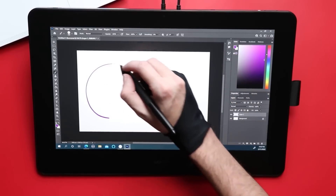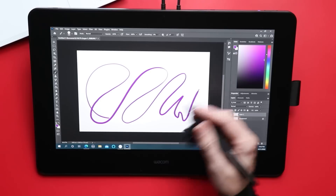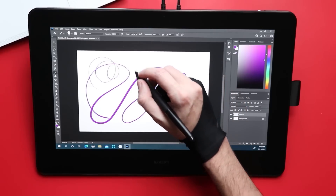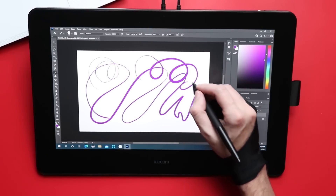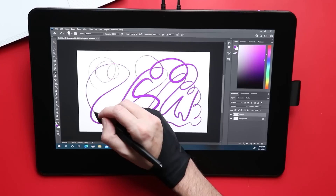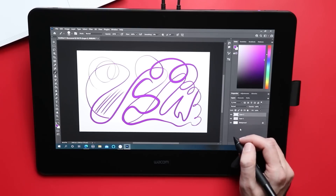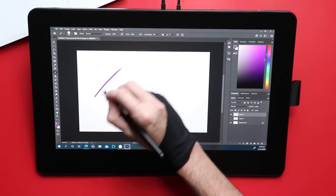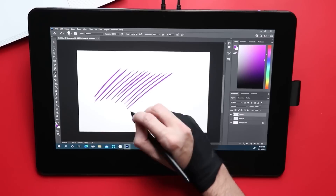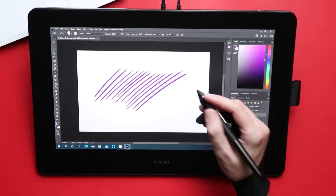The thing that Wacom is known for and has always done extremely well is the pen and the quality of this pen. Just playing around with it, I'm getting really good pressure on really light lines. As I apply more pressure, that pressure curve isn't kicking out or doing anything weird anywhere, which is exactly what I was expecting from any Wacom pen. The type of thing I am always looking for is a good taper, and I am noticing here that the taper is okay.